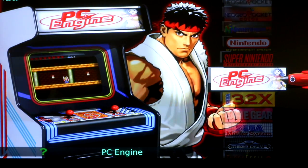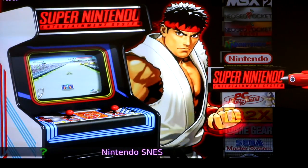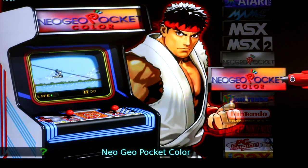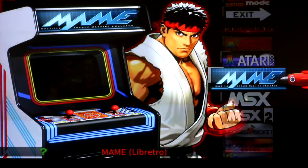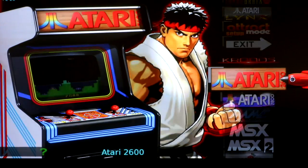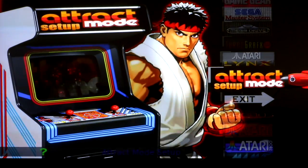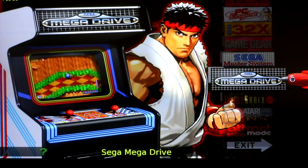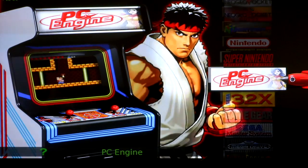Hey, what's up YouTube. This is Dean's 32 gigabyte game station. This particular image does come with BIOSes and ROMs. You get PC Engine, Super Nintendo, Nintendo, very few Nintendo 64, Neo Geo Pocket Color, Neo Geo Pocket, MSX2, MSX, Atari, Atari 2600, Chronos which is a Kodi build, an exit button, track mode setup, Atari Linux, TurboGrafx-16, Sega Mega Drive, Sega Master System, Sega Genesis, Game Gear, Sega 32X, and back to PC Engine.